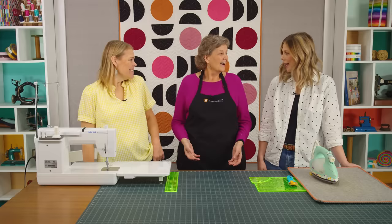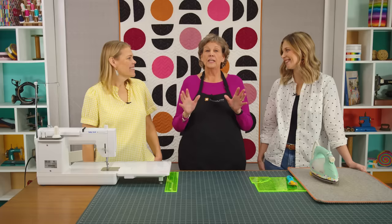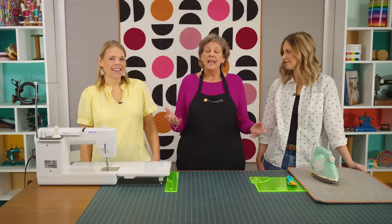Hi everybody, it's Jenny from the Missouri Star Quilt Company. I'm super excited to be here today because it's Triple Play Day — our favorite week. I'm here with Natalie and Misty, and today we are talking about the Drunkard's Path, which we love. We seem to do one of those every year because it's just so versatile.